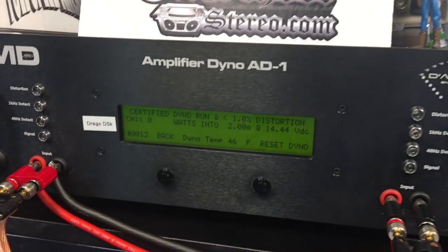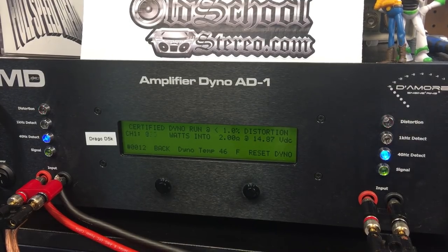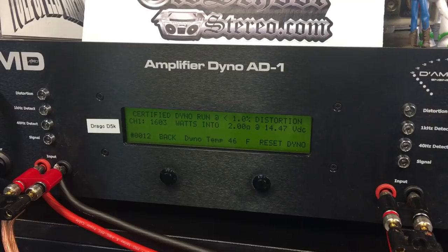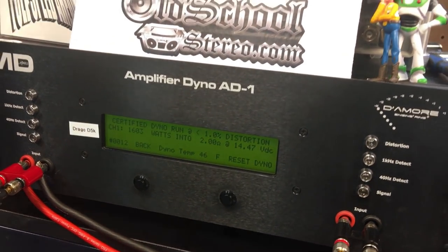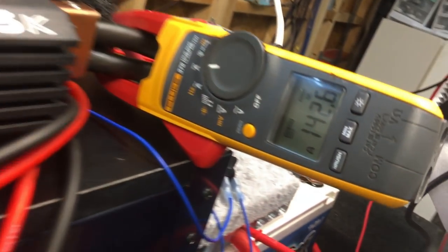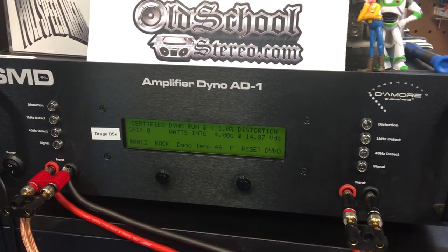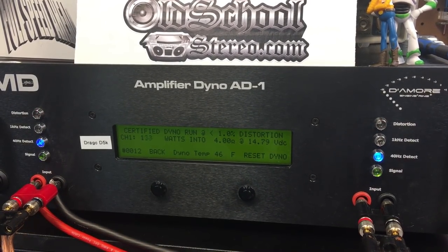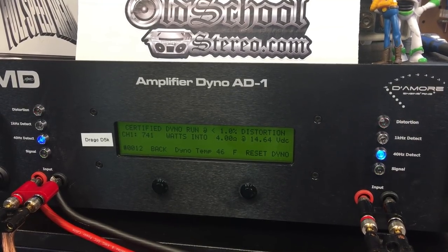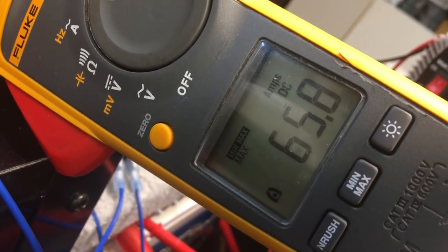Massive Audio D5K certified two ohms, 40 hertz. At 16.03 volts, 14.47, current pull 142.6 amps. Drago D5K certified four ohms, 40 hertz: 741 watts at 14.6 volts, 65.8 amps.